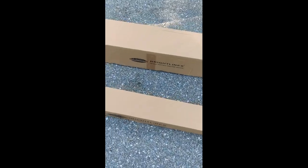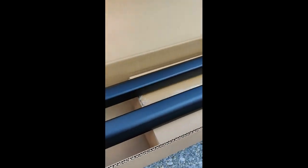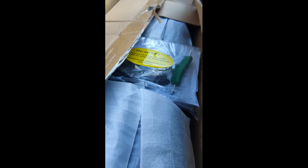We got two boxes. This smaller box contains the crossbars and hardware. Looks like we do have some instructions in there — we'll get into that soon. In the larger box, we have the actual rails themselves, and a second box in here. That second box includes some of the additional hardware necessary to do the installation. We'll break it all out and take a look.